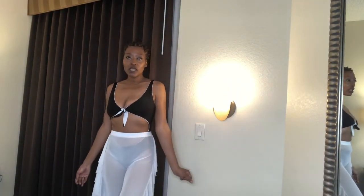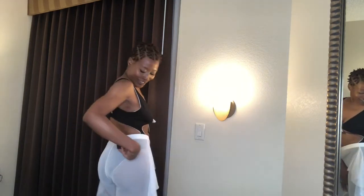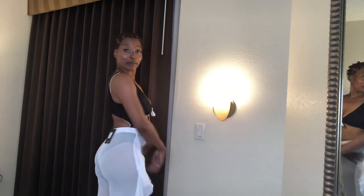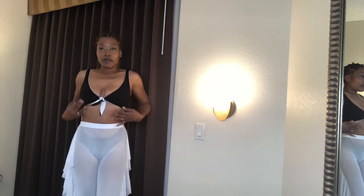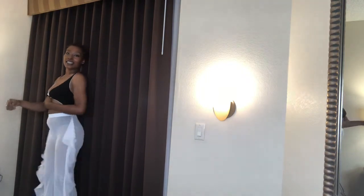Hey guys, welcome to my channel. So during a Fashion Nova try-on haul, this is the medium Sunshine See-Through Cover-Up in the medium, and the two-piece — this is actually a one-piece swimsuit. It's reversible: you can wear it on the white side or the black side. And the pants are like this, they kind of shimmy.